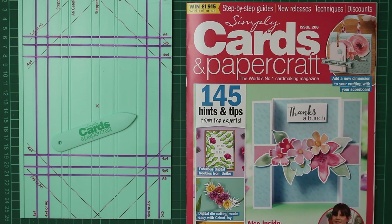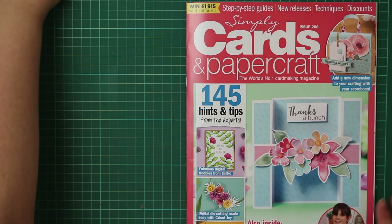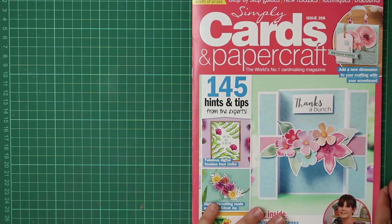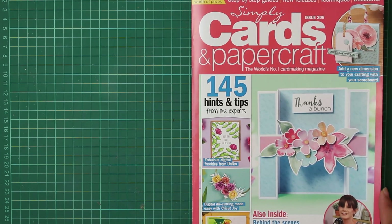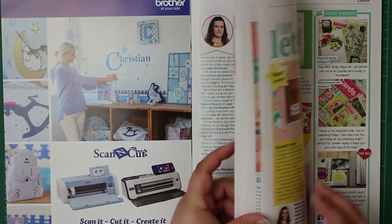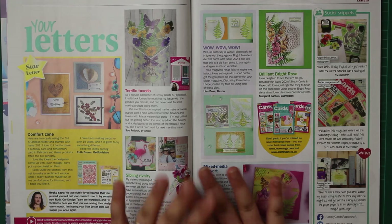The first thing we want to do is just have a quick look through the magazine. This magazine is pretty much based around using the scoreboard that they've included, and they've given you lots of different ideas of what you can do - what kind of card bases you can create. So let's go ahead and do that.